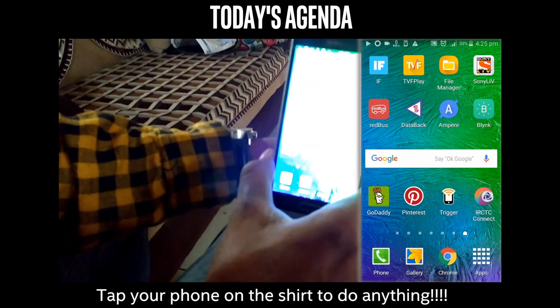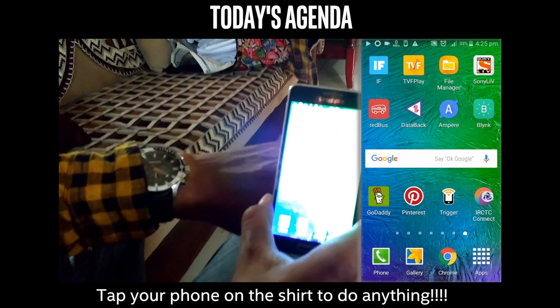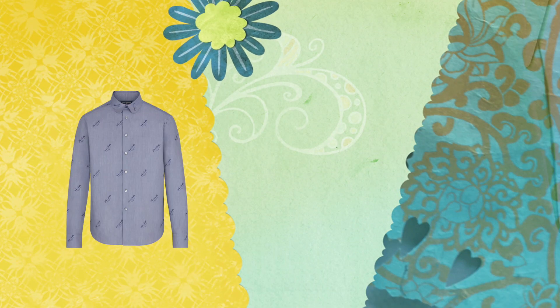Then tap again to play it. Hello YouTubers, Namaskar friends. So in this video, we're gonna see how to turn any ordinary shirt into a smart shirt. So without wasting time, let's get started.